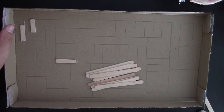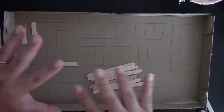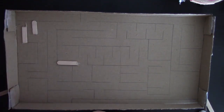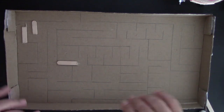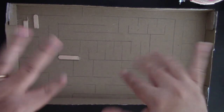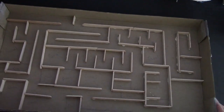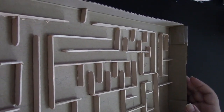Make sure you're working somewhere a little sibling can't knock your maze and send all the pieces flying. Once you've put it all together, it's going to be a three-dimensional maze you can roll a ball through. Here we have it — all of my pieces are now glued into my maze. It's three-dimensional because all the popsicle sticks are standing upright.